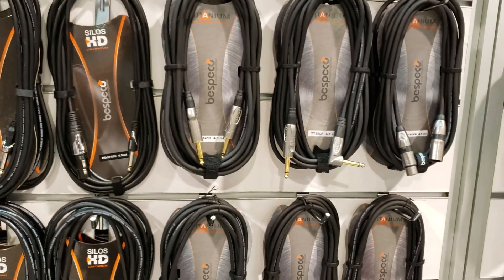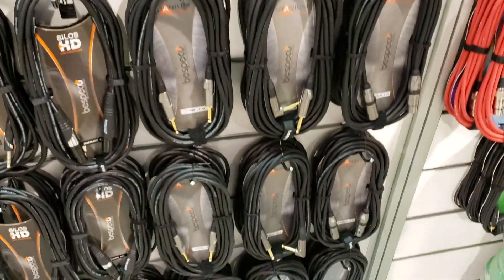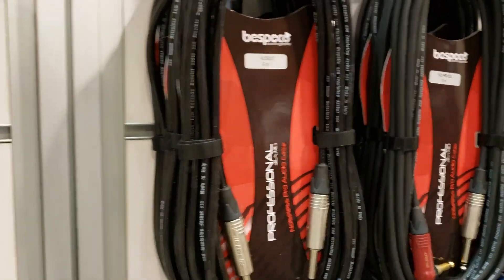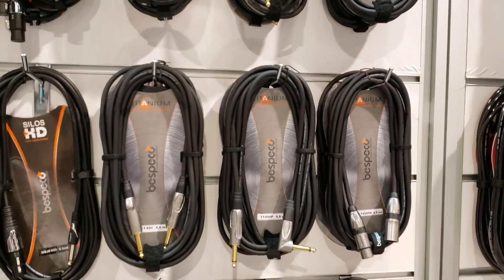They have them in quarter inch, they have them in XLR, they have them in right angle. I'm using the Titanium series, but they have other series as well. There's the Cilos HD cables, and over here they have these professional cables, which are nice looking — but yeah, these are good for me. I like these.